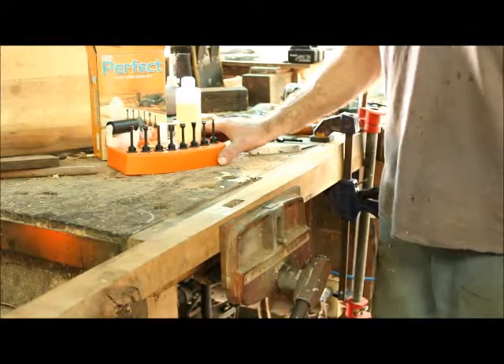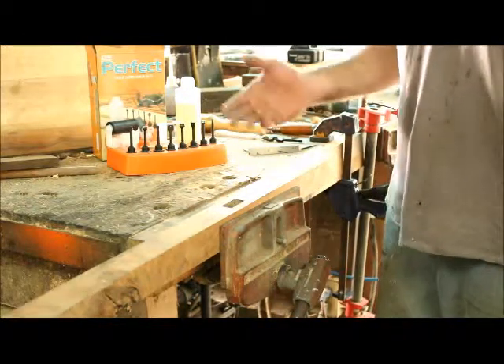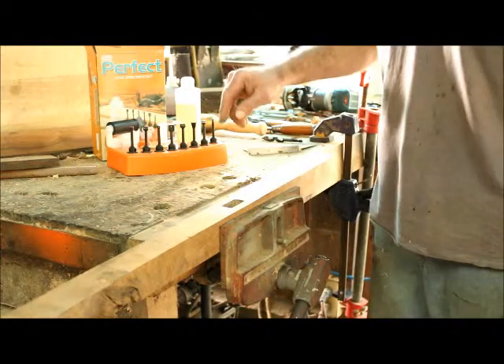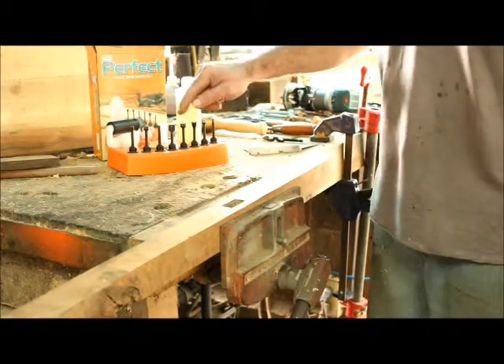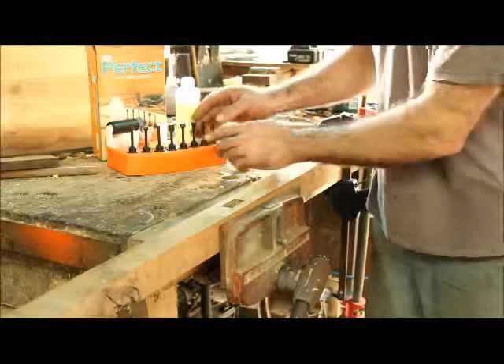What they've got here is what they call the perfect glue-up system. I was dubious, but I already tried the roller and that worked great — I'll show you that in a minute. Each one of these distributes the glue in a different direction. This one in particular is for dovetails.